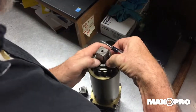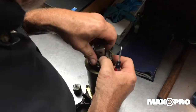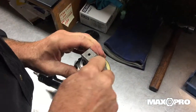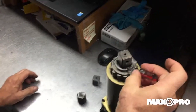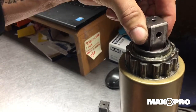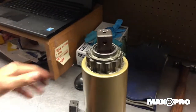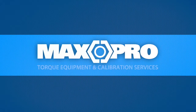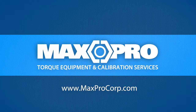This is a field fixable replacement item. It doesn't affect the calibration of the tool at all. Check this to verify the square drive is in securely and you're ready to put the tool back in use. If you need these parts, contact Max Pro Corporation at 1-888-315-0175 or www.maxprocorp.com.